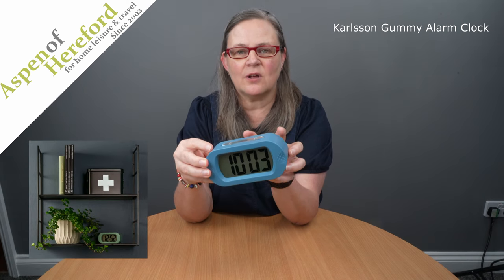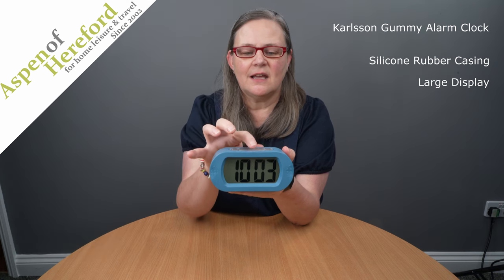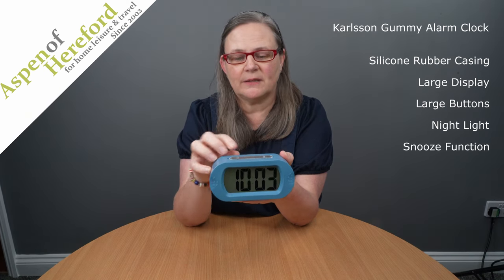The Carlson Gummy Digital Alarm Clock from Aspen of Hereford Ltd. This very popular alarm clock has a soft feel silicone rubberized casing and a large display which is easy to read. There is a large button on the top which operates the nightlight, which stays on for a few seconds after you've pressed it, and also acts as the snooze button.